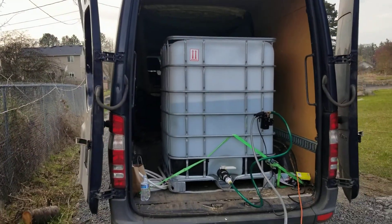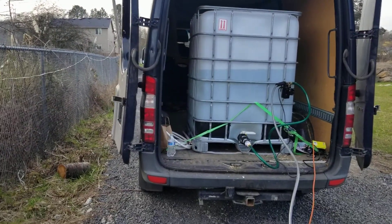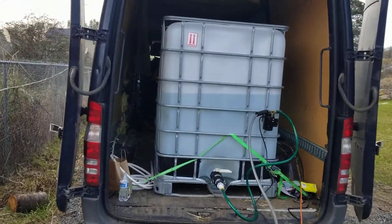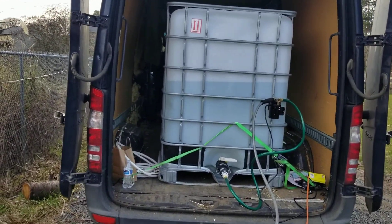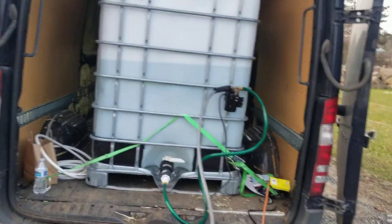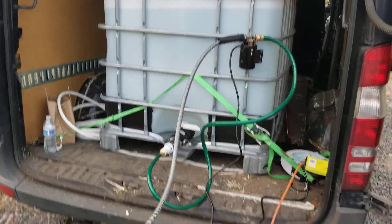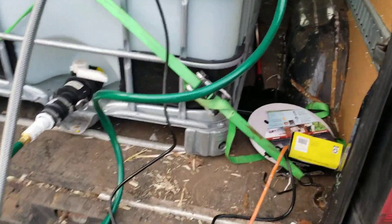The IBC tote is strapped down in the back of my van. I can fill it up with a garden hose at some other location. My work has a hose that could fill this up in less than two minutes, so if they don't mind, maybe I'll fill it up there sometimes. But for now let's see how it works.